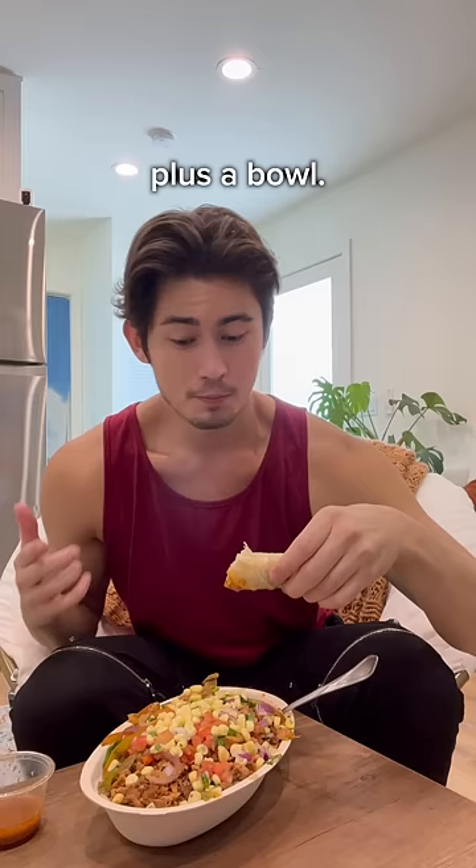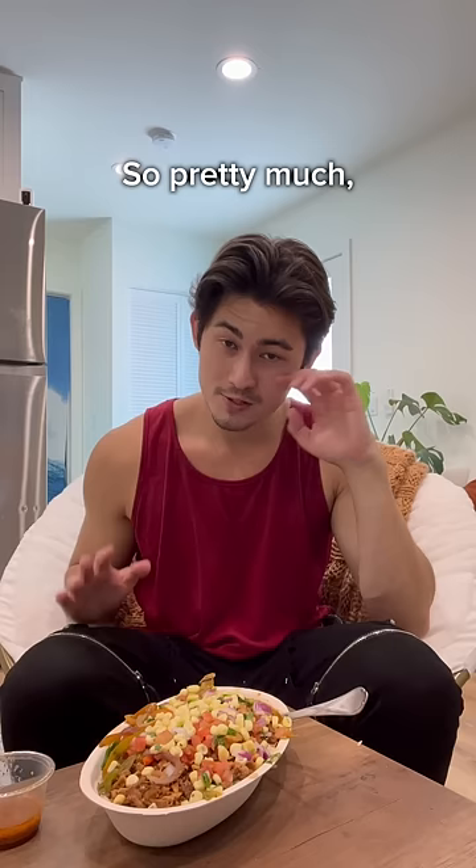Not to mention, the vegetables are also free. So pretty much, if you haven't been doing this, you've been missing out on twice as much food for the same price. When I found out these hacks in college, it saved me so much money, because one bowl could have been breakfast, lunch, and dinner.